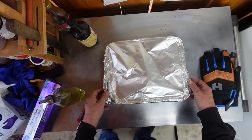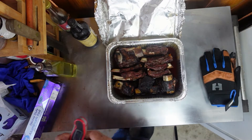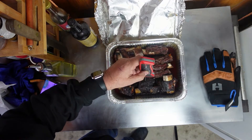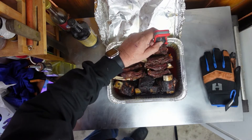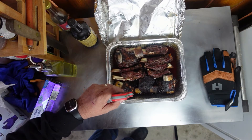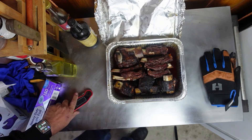We've taken it out and let it braise. Oh yeah, look at this thing — about an hour in the beer. I'm not really going for temperature. I'm going for tenderness. This is like sticking in butter. I've got one more thing I want to do and I'll bring you right back and show you what that is.